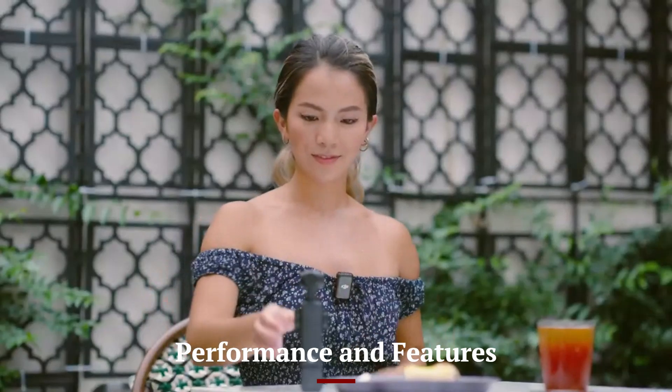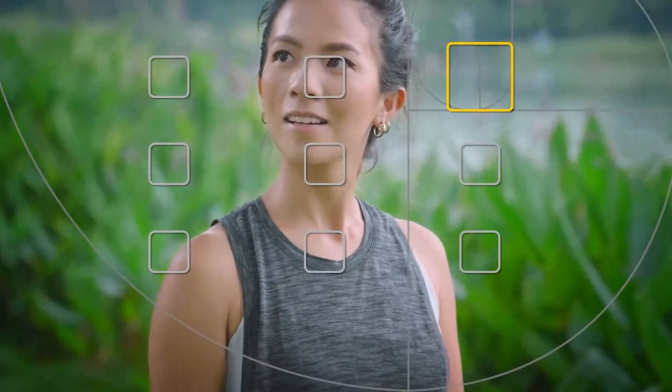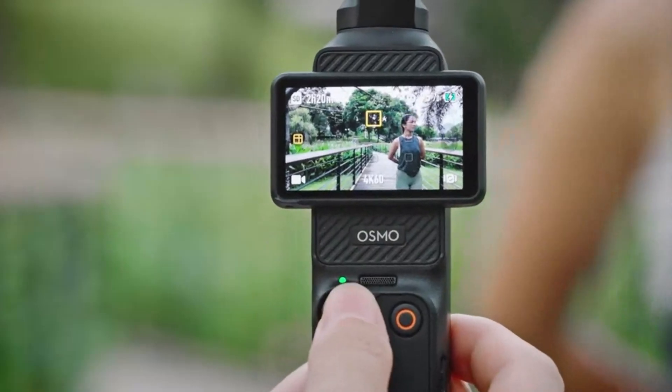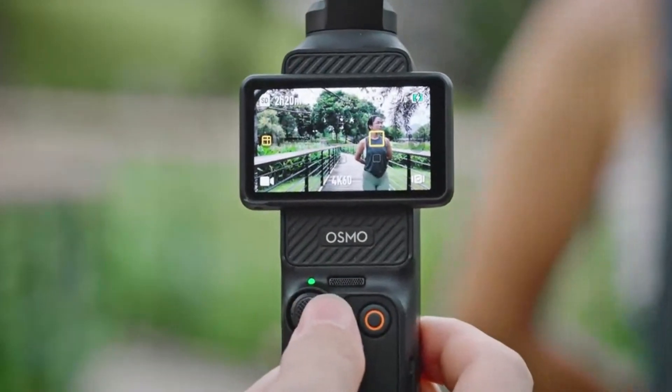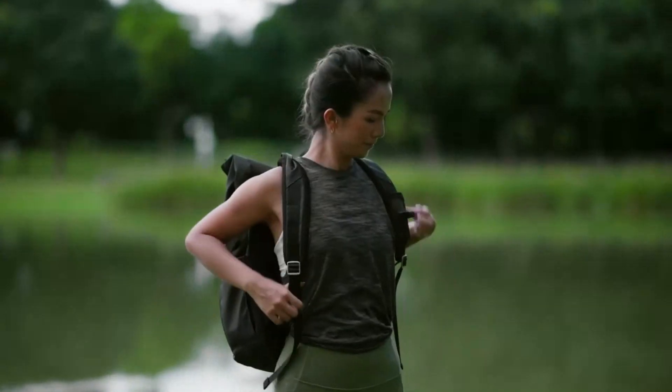The Osmo Pocket 4 boasts cutting-edge performance powered by DJI's latest imaging processor. It features advanced tracking capabilities, including FaceTrack and ActiveTrack 6.0, for precise subject tracking in challenging scenarios. Its suite of creative modes — like time-lapse, hyperlapse, and motion-lapse — allows users to unleash their creativity.